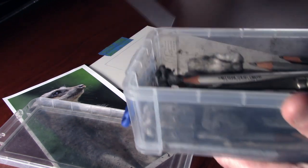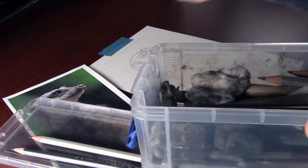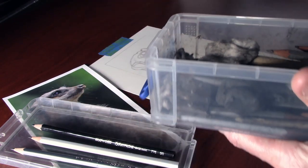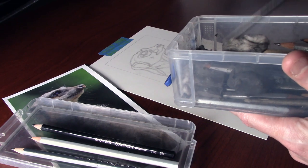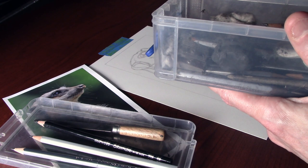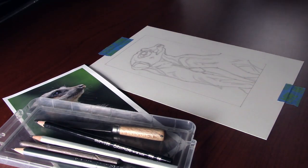Hello and welcome to this second part in this series of videos on how to draw a meerkat. Today we're going to work on the eye and the surrounding skin area, and also put a little bit of underdrawing shading into the picture as well. So let's run the intro and get into it.